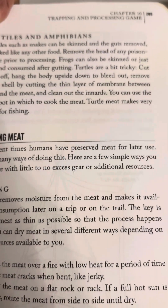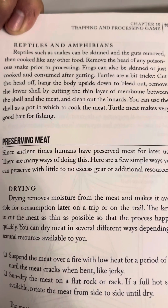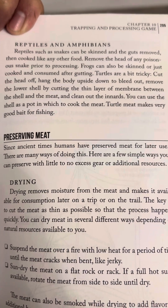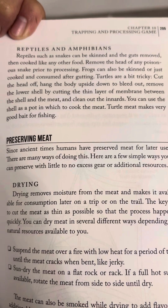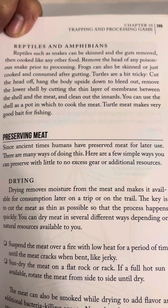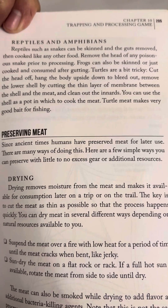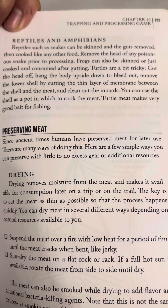Page 205. Reptiles and amphibians. Reptiles such as snakes can be skinned and the guts removed, then cooked like any other food. Remove the head of any poisonous snake prior to processing. Frogs can also be skinned or just cooked and consumed after gutting.